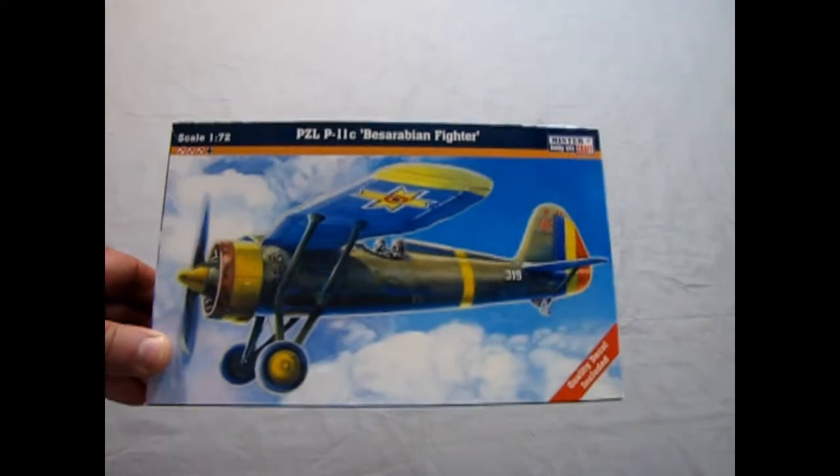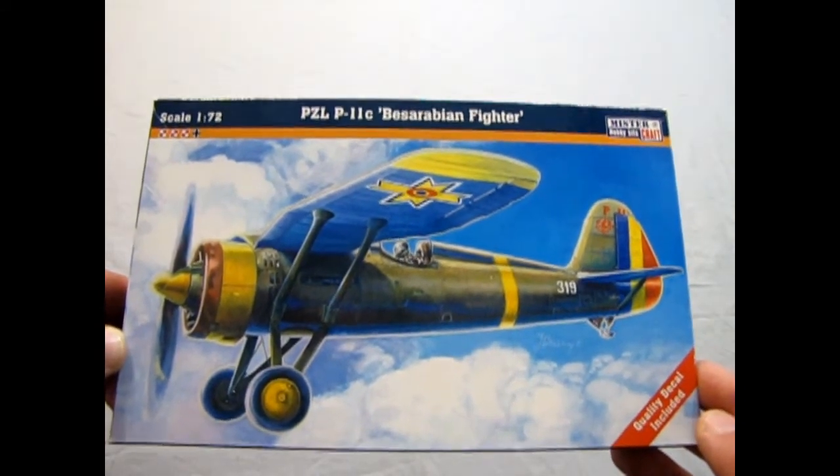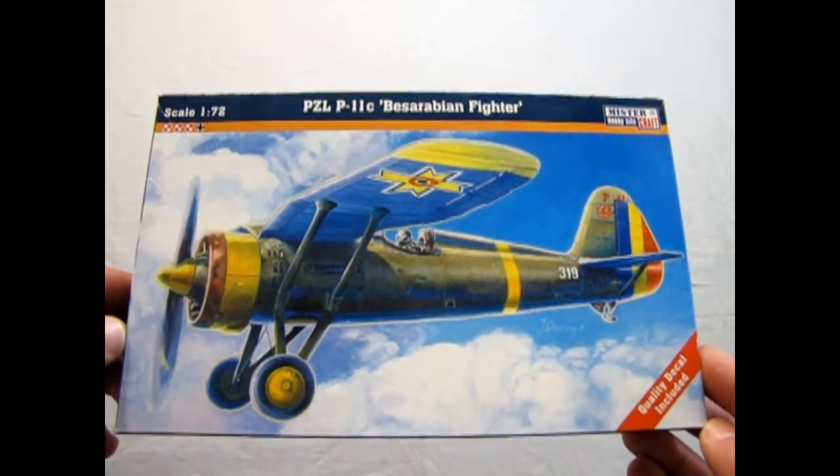And that concludes our examination of the Mr. Craft Hobby Kit of the PZL P11C Bessarabian Fighter from Romania, originally made in Poland. I hope you enjoyed this special Monster Hobbies 2-for-1 review — the same plane in two different boxes from two differently named manufacturers, Master and Mr. If you like these kind of videos, please don't forget to like and subscribe, because every time I make a video you get notified. We do model airplanes, monster and strange model kits, sci-fi, Warhammer reviews, and model cars.